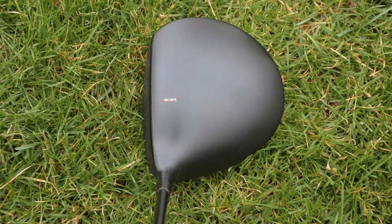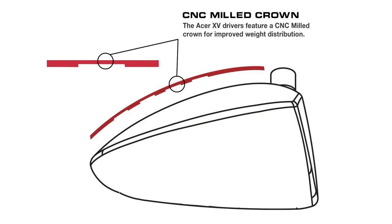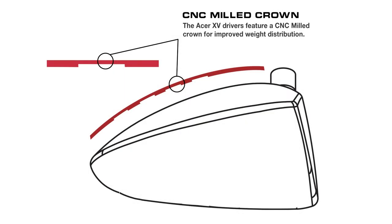Let's start out with the crown. You can't see it, but underneath the crown it's been CNC milled in non-stress areas to reduce excessive weight that can be better utilized elsewhere. It's some of the subtle details like this that we've added to improve performance.